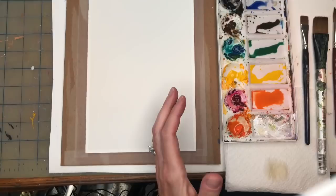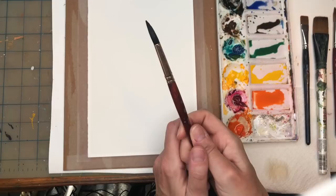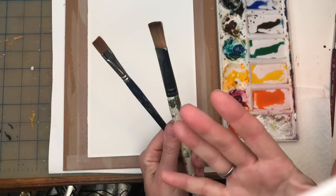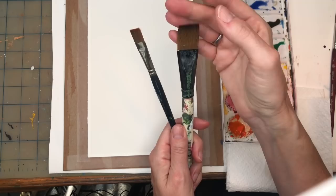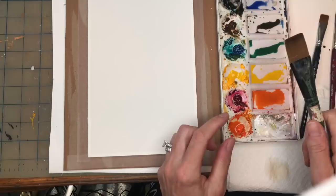Now we have the same 100% cotton cold-press paper, taped down with scotch tape on a thick piece of cardboard to keep it in place. This time, instead of a round brush, I like to use flat wash brushes — I have a three-inch brush and a one-inch flat wash brush. I love them because they create more intense, movement-type blooms and force you to create something more dynamic.